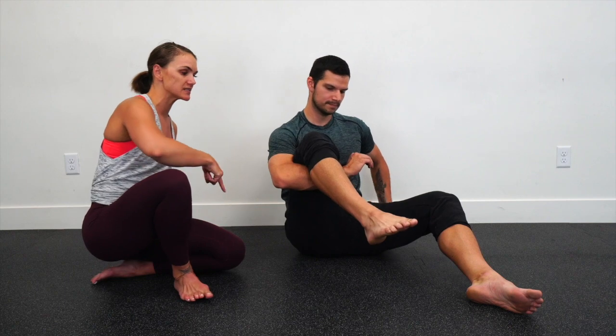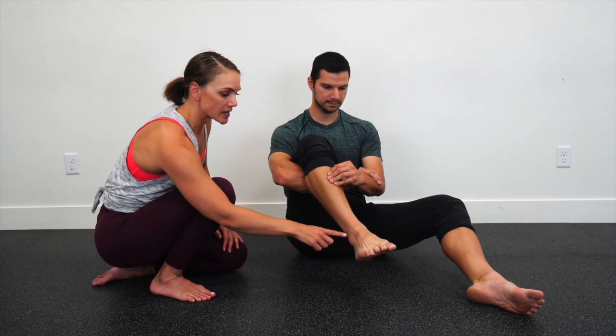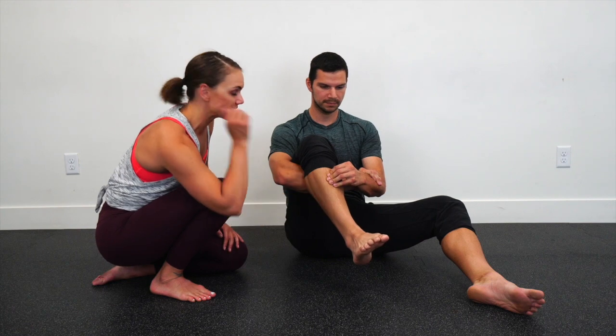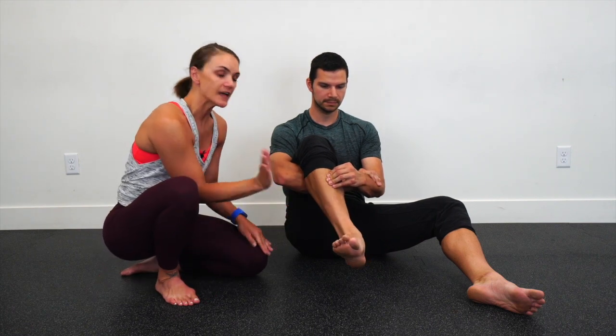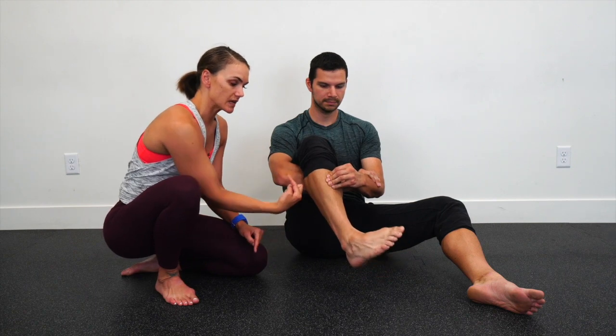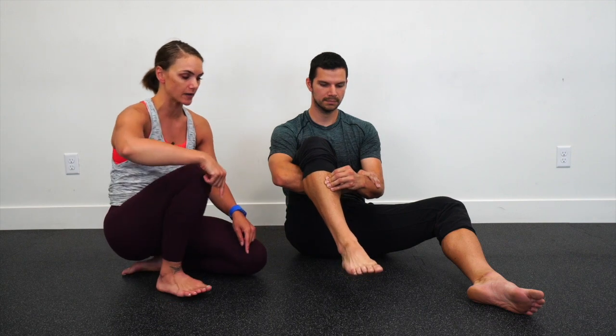He's going to go ahead and set up — he's going to hook underneath his thigh, then take his other hand and brace it onto his shin. What he's paying attention to with the hand on the shin is that when he circles his ankle around, the shin bone isn't moving inward and outward, because that would mean his knee is also doing some work. We want to really isolate just through that ankle.